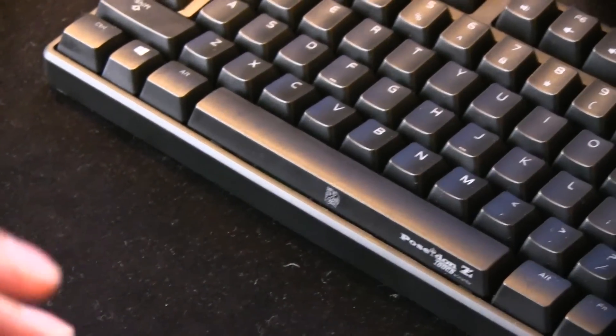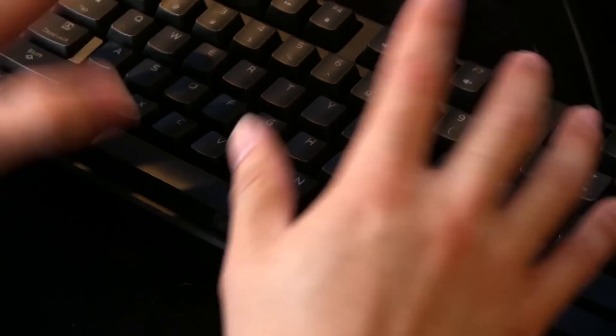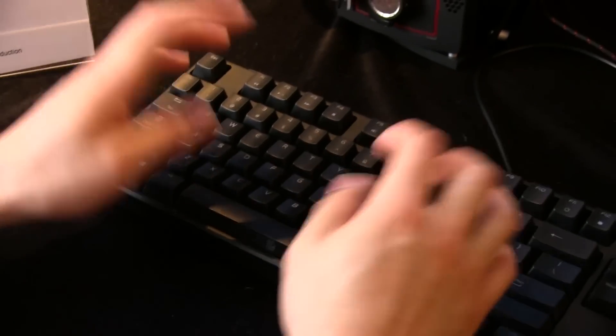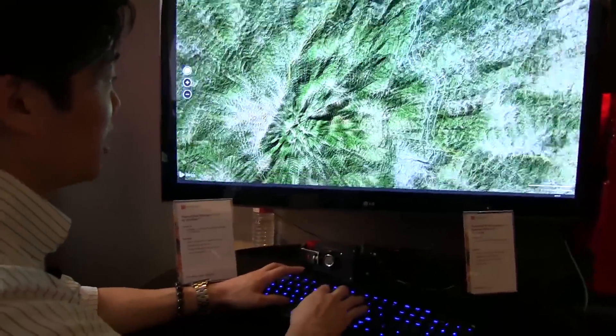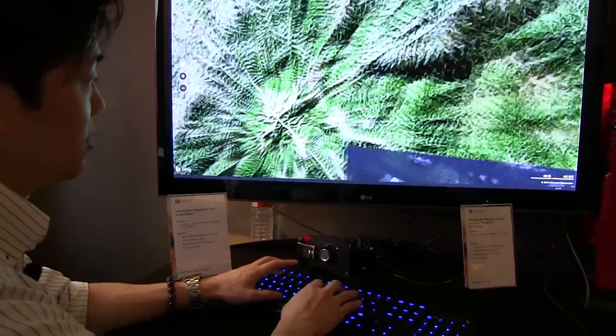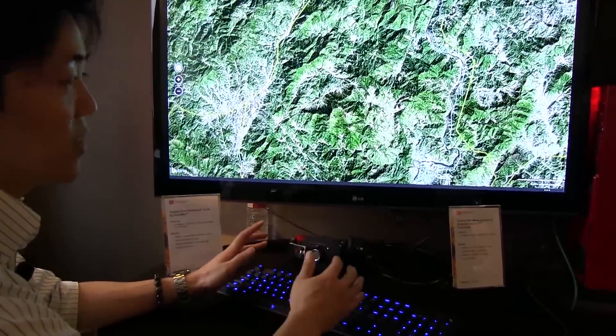It's basically taking apart the touchpad gestures and putting them in the area of the spacebar. Because your hands are naturally in this position and your thumbs are naturally hovering over the spacebar, if I move my thumbs in and out, I could zoom in and out in maps or any type of gaming environment.